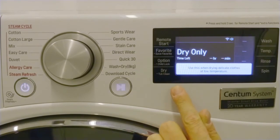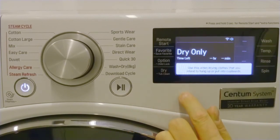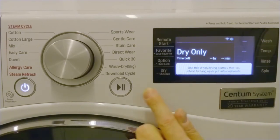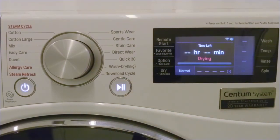Please refer to the user manual for the drying level options on your appliance. When you're happy with your selection, press start. Note that some programs will start with load detection to determine the required program time.